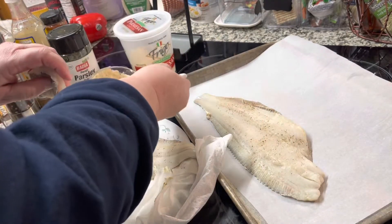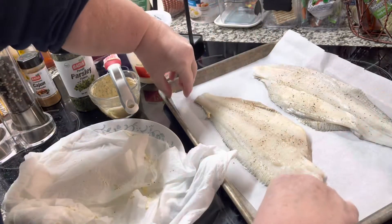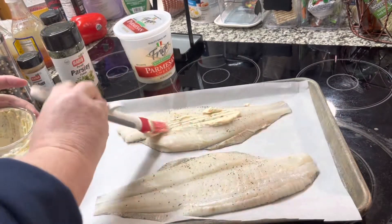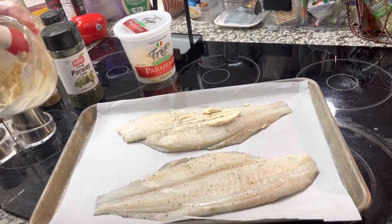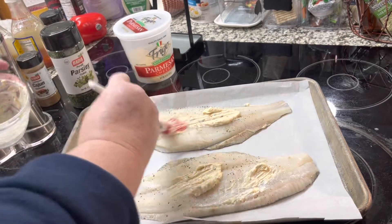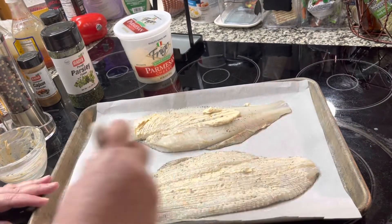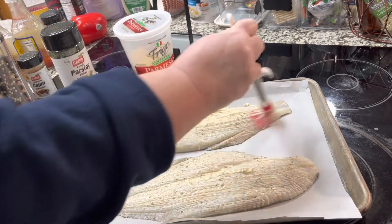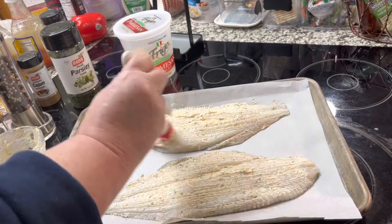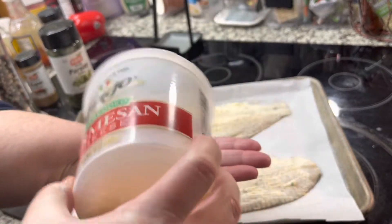Repeat using the other flounder fillet, lay that one down right beside the other one. Then we're going to take that delicious seasoned mayonnaise and brush the tops of them. You'll want to brush very liberally on top — use the rest of it, about half for one and the other half for the other. What this mayonnaise does is encapsulate the fish — it holds in the moisture and it bakes in its own moisture and juices and flavors.